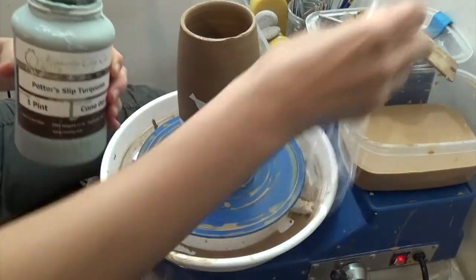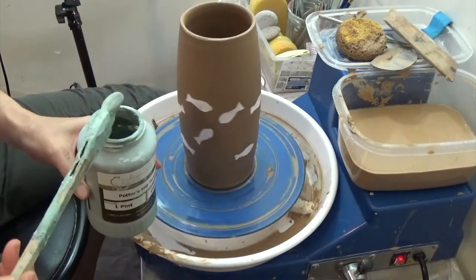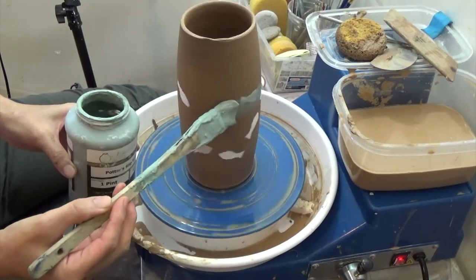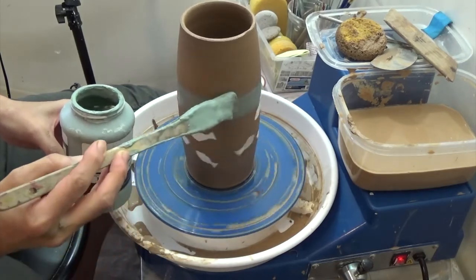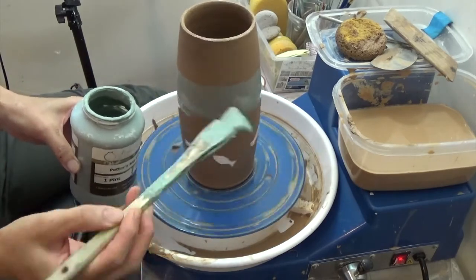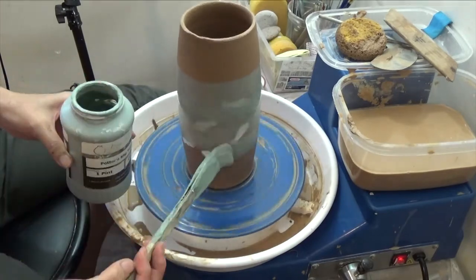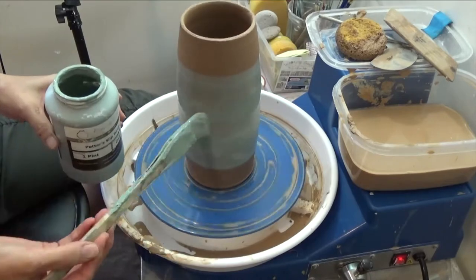This is the slip. I used turquoise and added sodium silicate to the slip. Applying the slip with sodium silicate to the middle part of the vase, where I will stretch the clay.